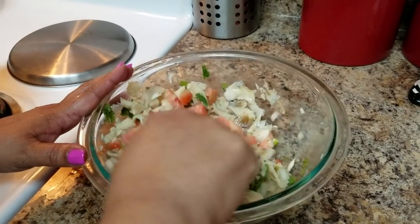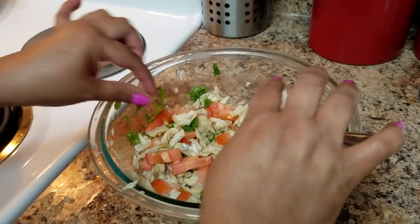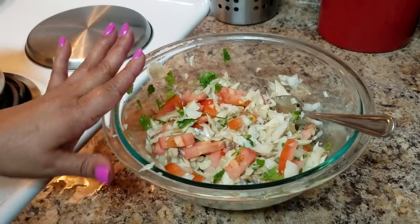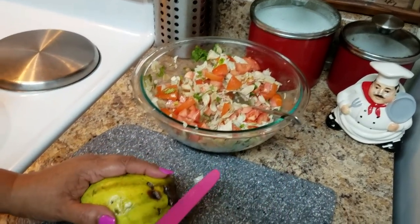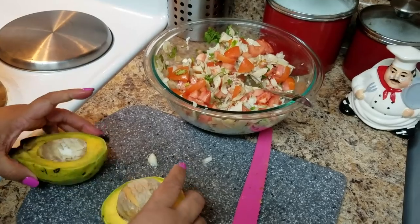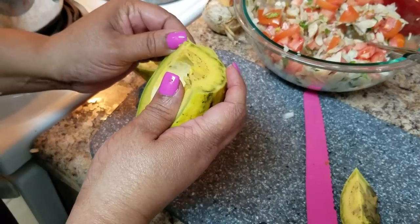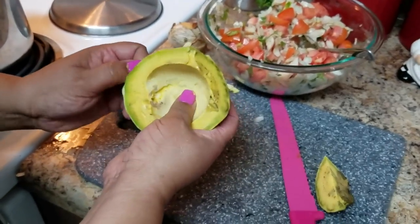We're going to add avocado. You want to make sure you taste it for salt — if you think it needs more salt, add salt and pepper to your taste. If it's fine, just leave it the way it is because you don't want it to be too salty. I have an avocado here that I bought about three days ago, so I hope it's still good. I'm going to cut the back part, remove the seed, and then cut it in small pieces.